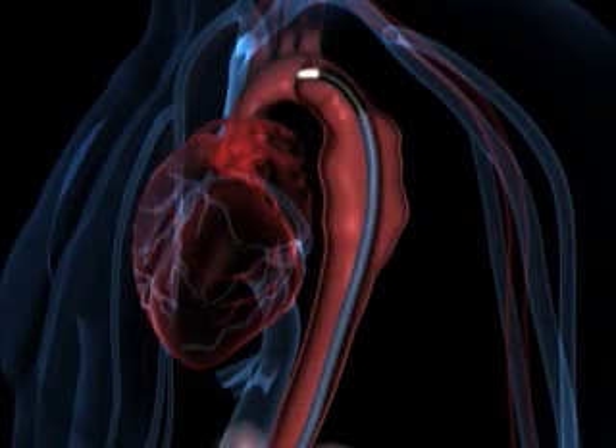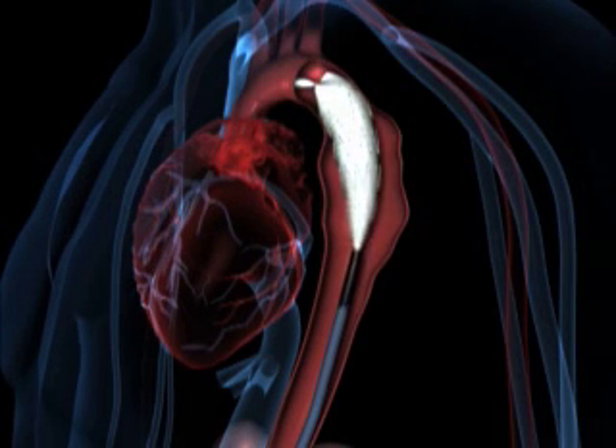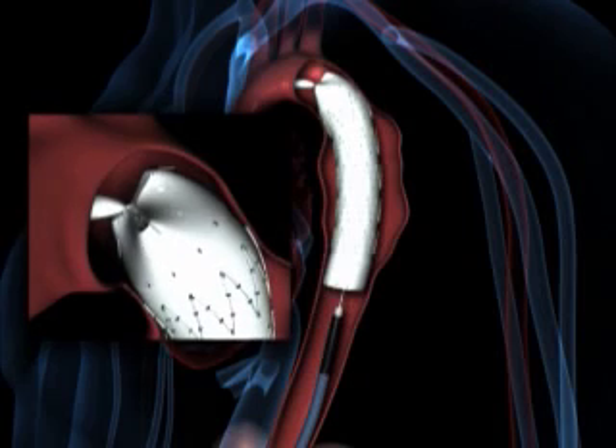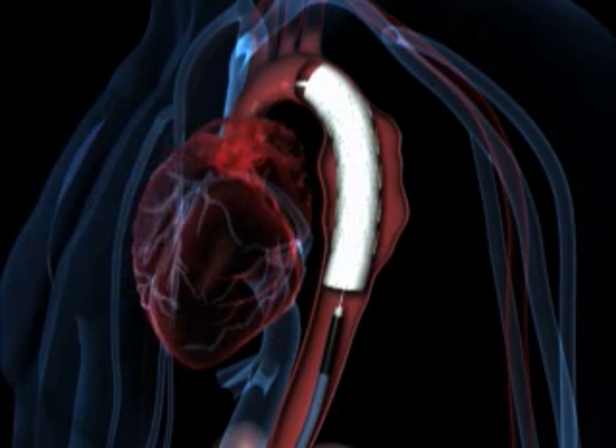The Zenith TX2, a modular two-piece endovascular graft, is made from stainless steel Z-stents and a lightweight, shrink-resistant woven polyester material. For active fixation, it has proximal and distal anchoring barbs to ensure maximal stability and graft-to-vessel sealing.